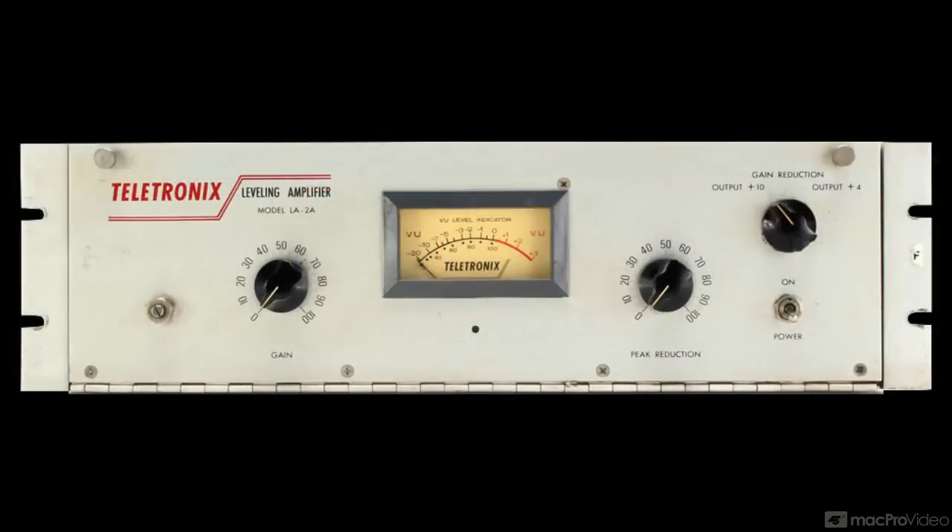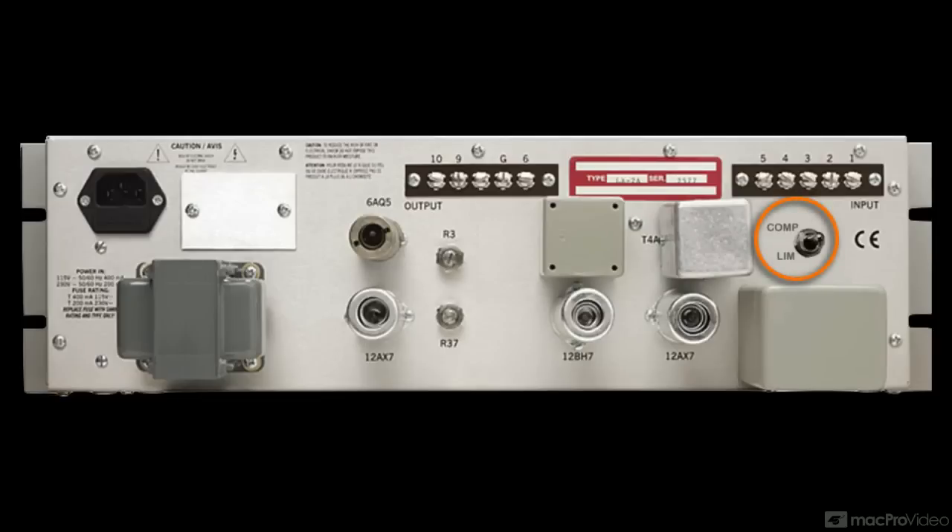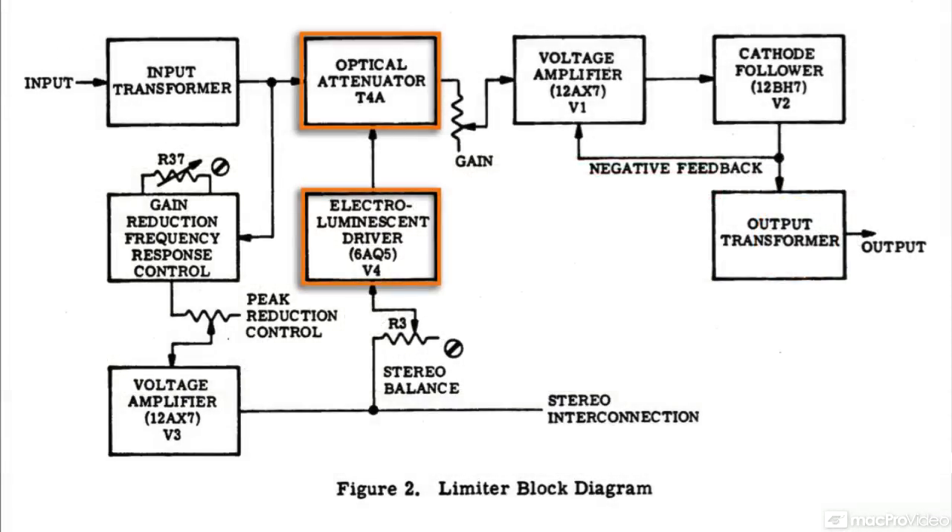With the LA-2A, there are no user-adjustable settings for attack and release. The only two knobs are peak reduction — basically a threshold control — and gain, meaning makeup gain. Since the design is heavily program-dependent, the original has no ratio knob, but there is a compress/limit switch that lets you choose between an approximate compression ratio of around 3:1 or 4:1, and a somewhat higher ratio for limiting. But remember, that is just an approximation. The program-dependent optical circuitry and its soft-knee characteristic mean that the ratio varies with the incoming signal level — again, one of the keys to the LA-2A's smooth character.